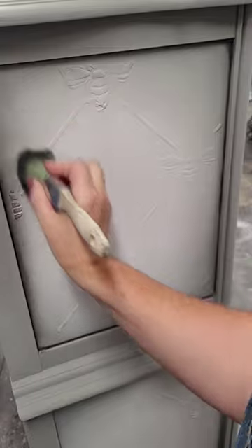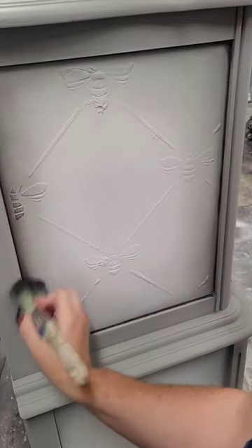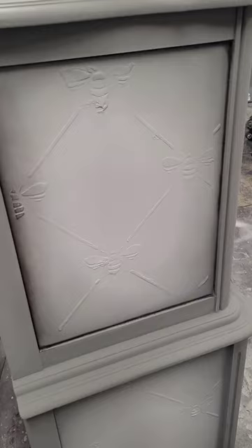With my paint complete, I'm going to add some black wax details for some shading. I use Annie Sloan Wax and a natural bristle brush.